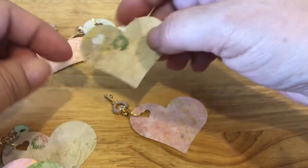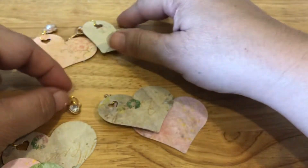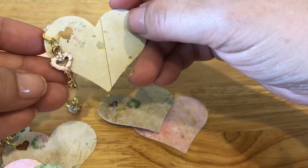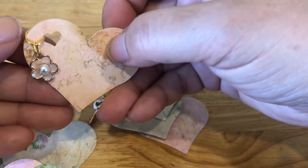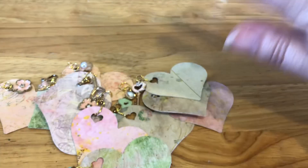Oh, that one came off — I'm going to have to add that one back on. So this is the piece; it's just a little rhinestone. I love how these heart keys came out — I think that's really sweet. And this flower. That is my project share for today. I have another video to film and I will probably post it later, so I'll see you guys in the next one. Bye!